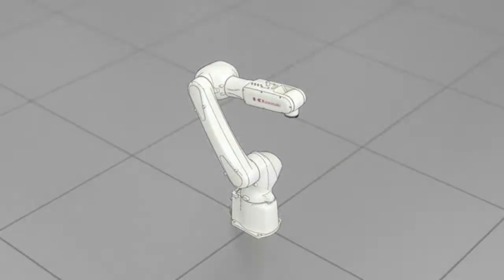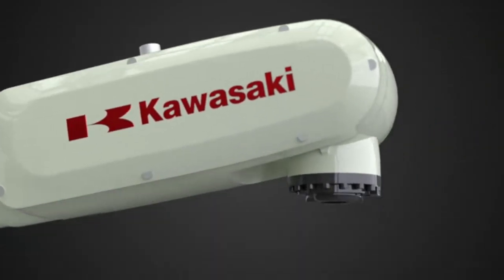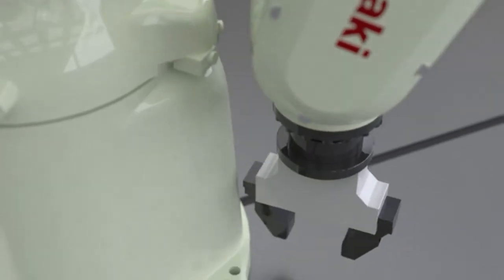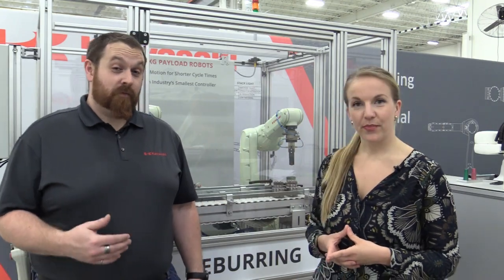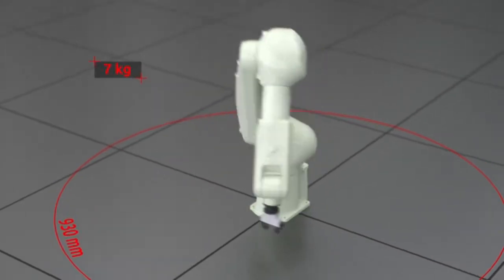Behind us, we have the newest addition to the R-Series family, the RS-7. The RS-7 introduces some advancements to the design of the arm. The first thing you'll notice is the location of joint two. On this model, joint two is located directly above the base, instead of being offset forward. This balances the reach in front and behind the robot, and it reduces the interference area around the base. This model also introduces some improvements to the individual joints, giving it a best-in-class operating speed.